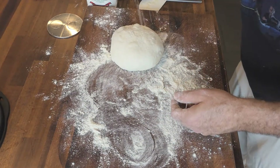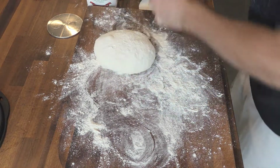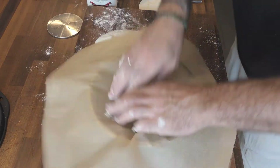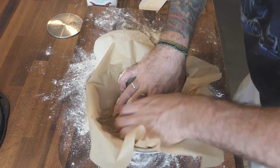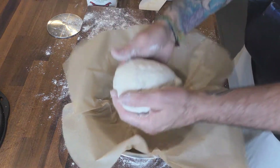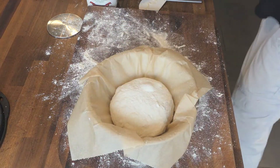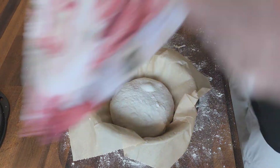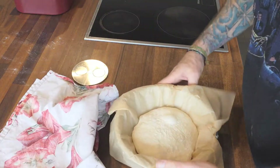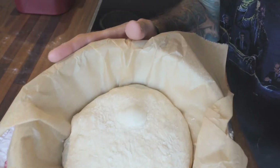I'm going to go ahead and flour the top of this — generous. Grab a bowl, a little baking paper, throw this right in there. Cover it up and let it sit for about 20-30 minutes. 20 minutes later, we've got some action — nice little blistering, it's alive for sure.